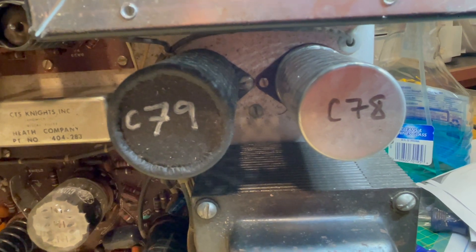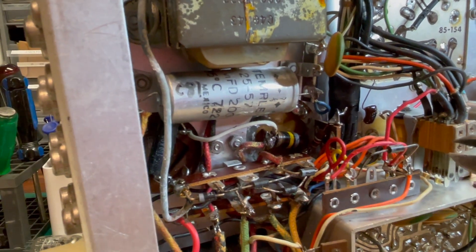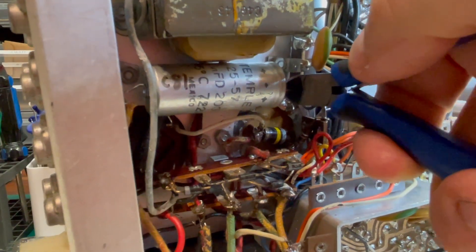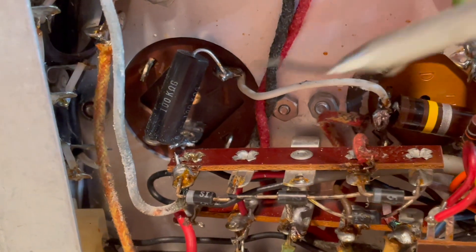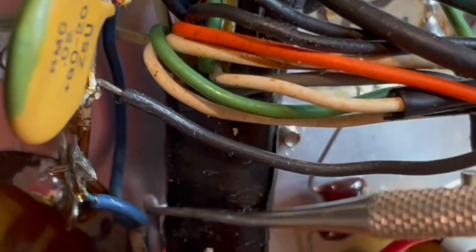Moving on to C78 and C79. I'm taking the instructions a little out of order, but as recommended, we're going to remove C81 so that we can work in here on 78 and 79. I started by cutting this jumper wire right here. I'm going to remove this resistor, disconnect this jumper wire, and then unscrew that capacitor and toss it. Now I think I'm just going to move on to the next one and get that out of there, following the instructions. Keep in mind there's a big nasty wire harness right on top of that screw and nut, so it's going to be a little tricky.